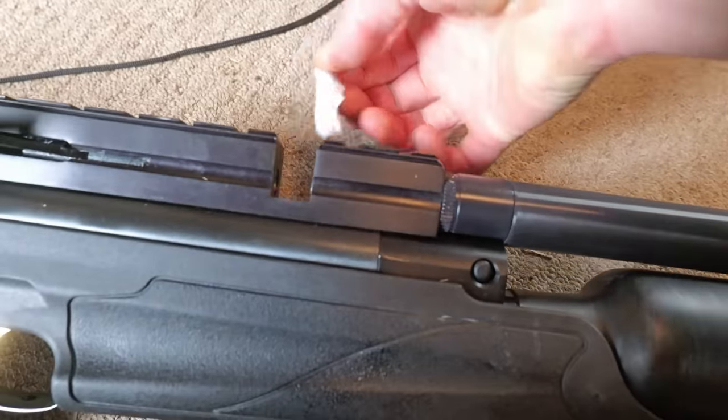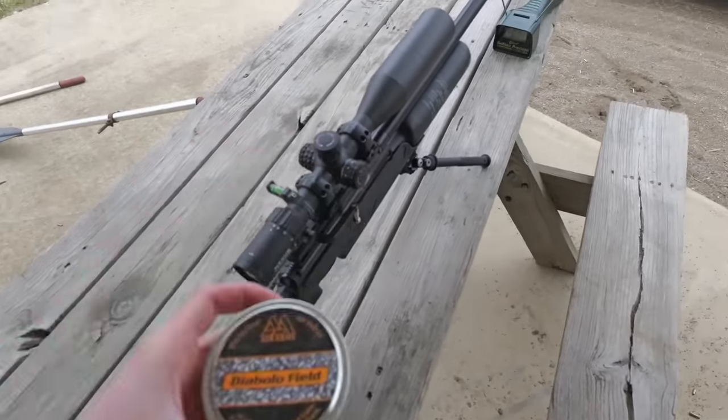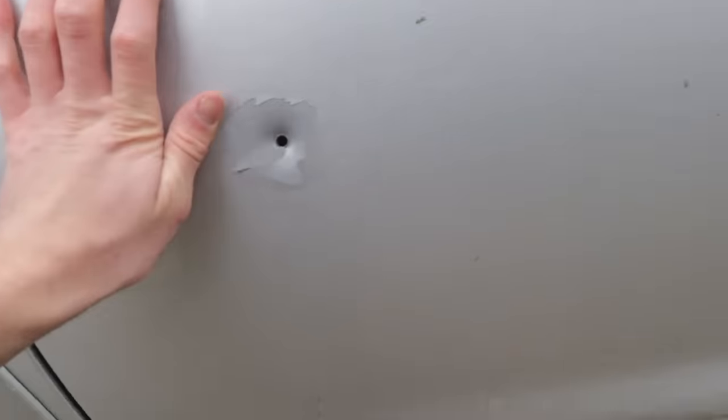So I went home and cleaned the barrel, got it filled up to 250 bar, put a scope and a bipod on here. First shot with these pellets — I'm going to shoot it through the chronograph. Whoa, 941 feet per second! I just went through my truck door.